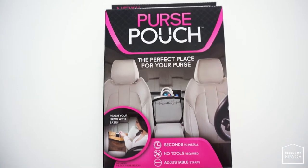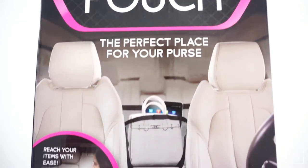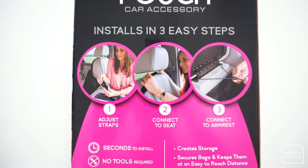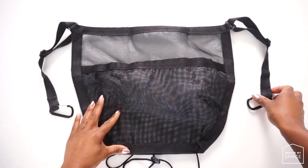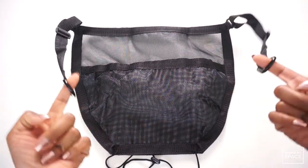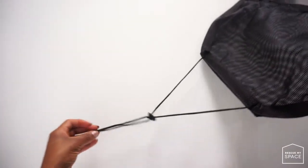Now let's begin with what the Purse Pouch is intended for. According to the packaging, it is intended to create storage, secure bags, and keep them at an easy-to-reach distance. The packaging also has illustrations on how to install it. The Purse Pouch is black and mesh in material. It comes with two straps, both with a carabiner at the end, and a drawstring at the opposite end to secure the pouch to your armrest.